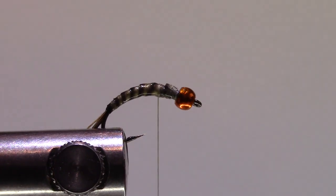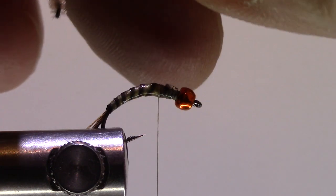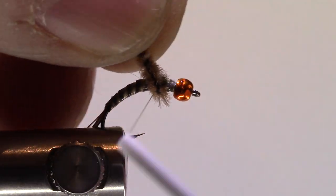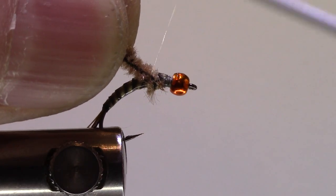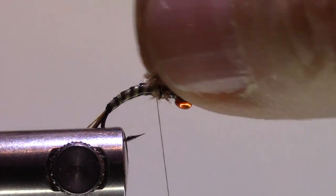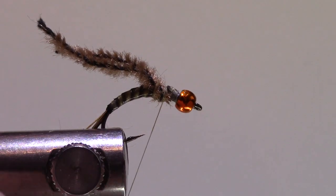Now I'm going to put in my wing case. I mentioned I'm using micro chenille, so I'll take a short section, bring it from underneath, and then tie that off so that when I bring it over the top I get that fuzziness. Now I need a small dubbing loop.